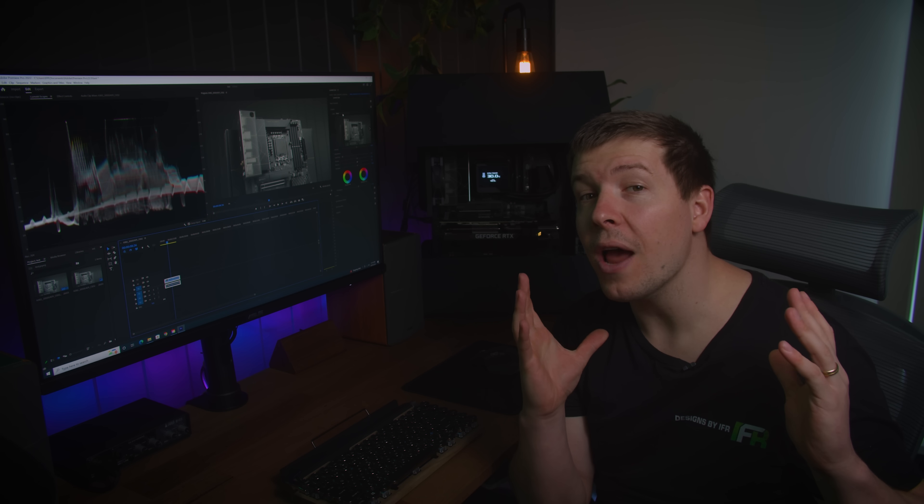I found this neat keyboard on Amazon which matches this setup perfectly. I still have access to function keys for macros, so it was a no-brainer. I've always had an MX Master mouse for content creation — I love that it's wireless and has a bunch of macro buttons on the side — so I decided to upgrade and get the latest MX Master 3.